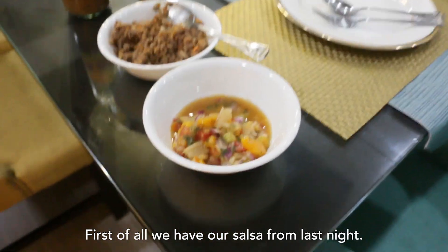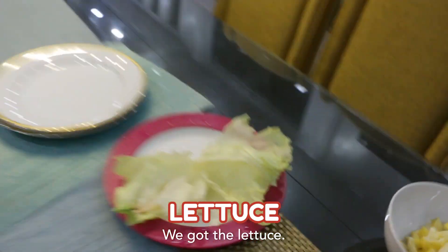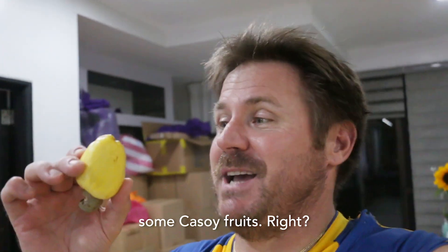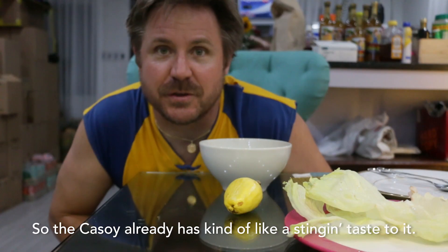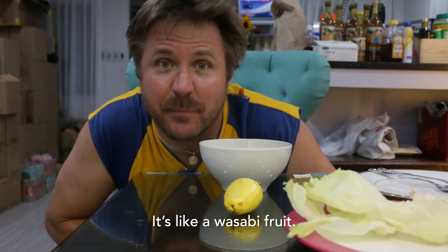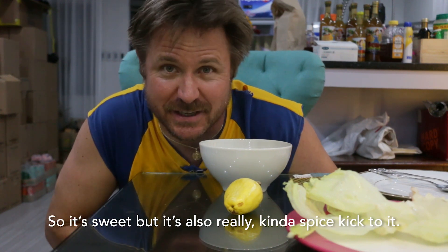First of all, we have our salsa from last night. We also have the beef. We've got the lettuce. Mamang and I went out and we ended up picking up some kasoy fruits, right? So here what we did is we diced them up. The kasoy already has kind of like a stinging taste to it — it's like a wasabi of fruit. So it's sweet, but it's also really got a spice kick to it.